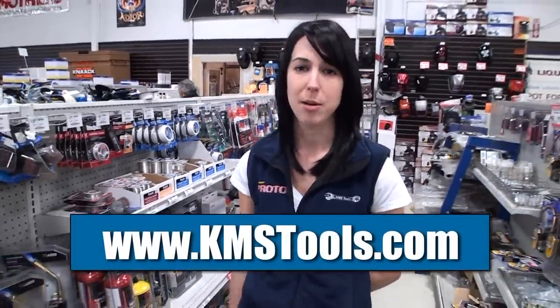June 2nd is our Kelowna Classic Car Show and Poker Run — Kelowna's second annual custom car show. There will be amazing deals, free smokies and pop. If you have any questions or are interested in registering, call our Kelowna store or go online at KMSTools.com.